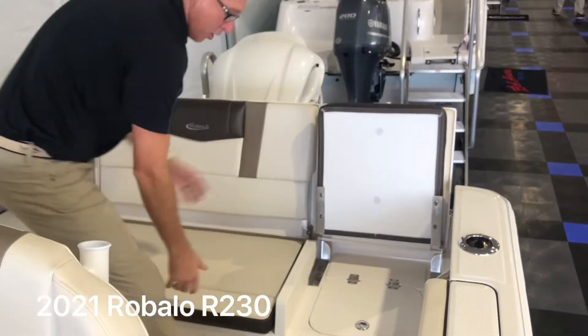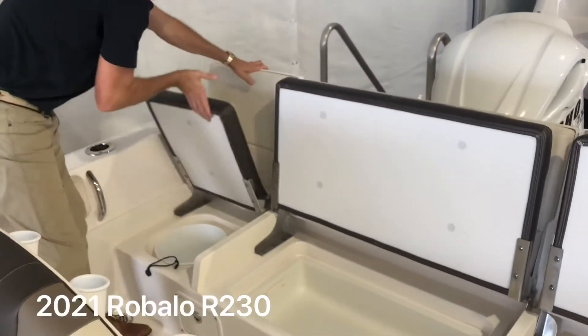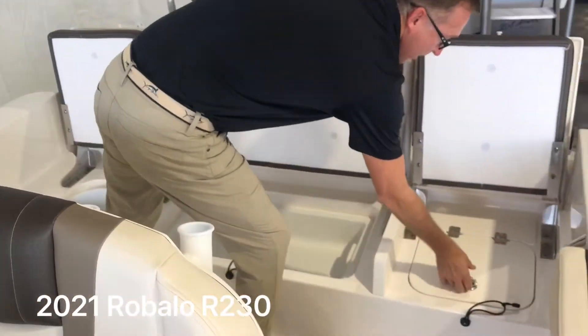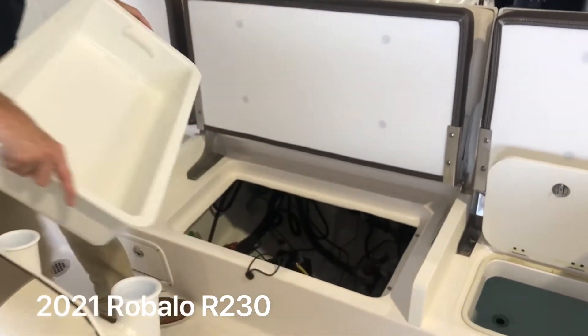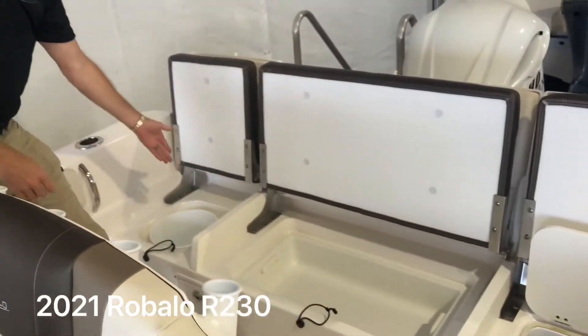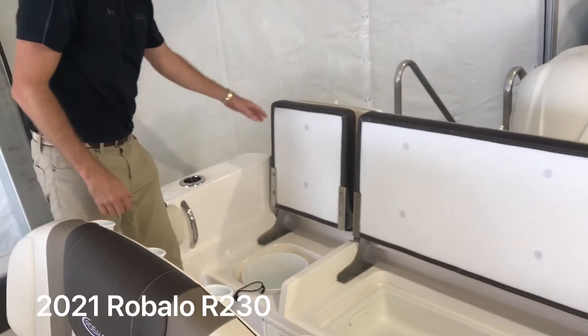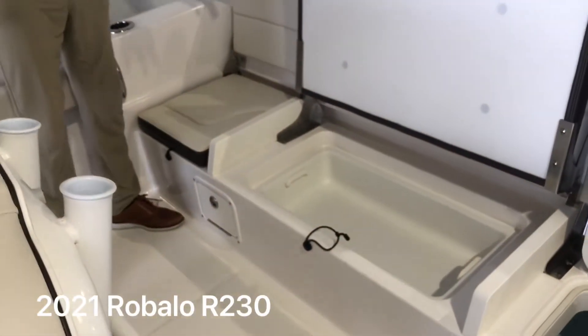These seats hinge open so you don't have to unsnap the cushions — they actually hinge. On one side you've got your live bait well. On the other side, you've got a storage tub that comes out so you've got access to your bilge. And you've got a five-gallon bucket holder on this side. The battery switch is in the back, and it does come with a cooler under the leaning post.